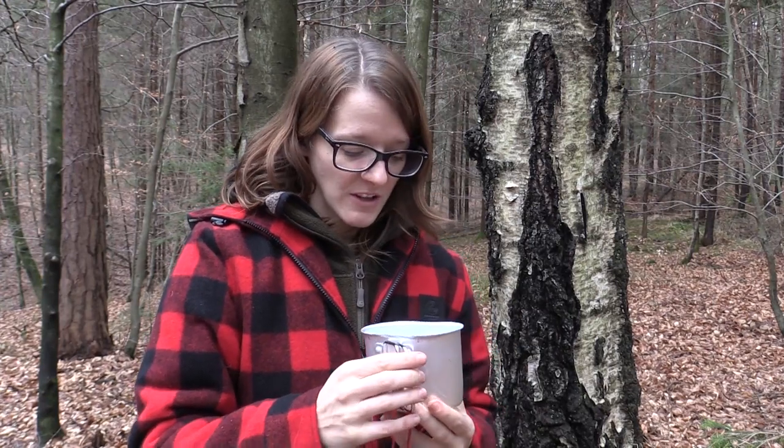You can use it in any kind of survival situation — for example when your water source is contaminated or you can't find any water, you can tap trees like the birch and get pure water out of the tree, which is great.